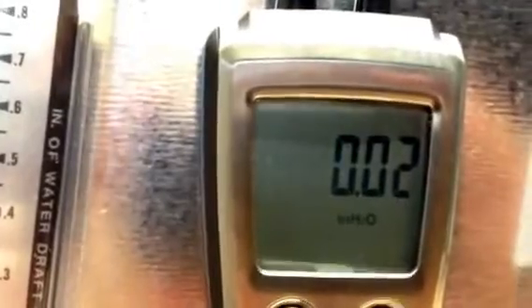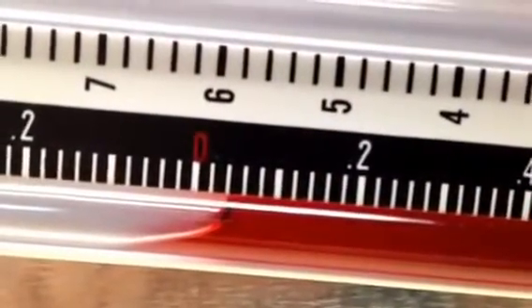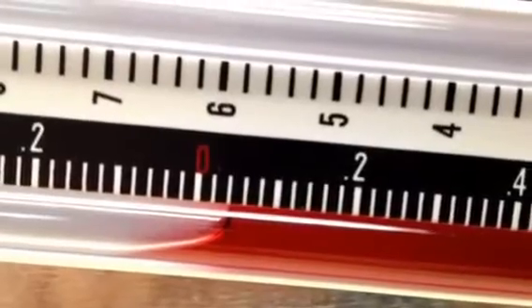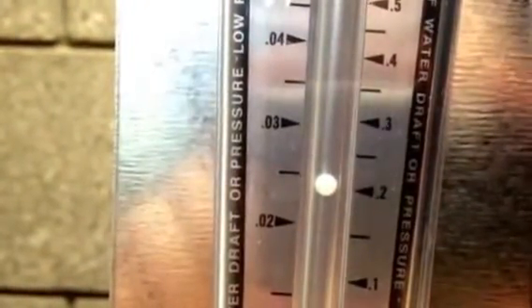All three of these are reading essentially the same right now. This is a great little tool as an indicator of draft — you can see that's reading about .025. The Testo is at .02, and it's going to read .02 to .03 because it's right there. And then on our incline manometer, we're also at about .02 inches of water column. So the digital and the incline agree exactly, and the Dwyer 460, which has a little higher resolution, is about .025. So everything here is perfect right now.